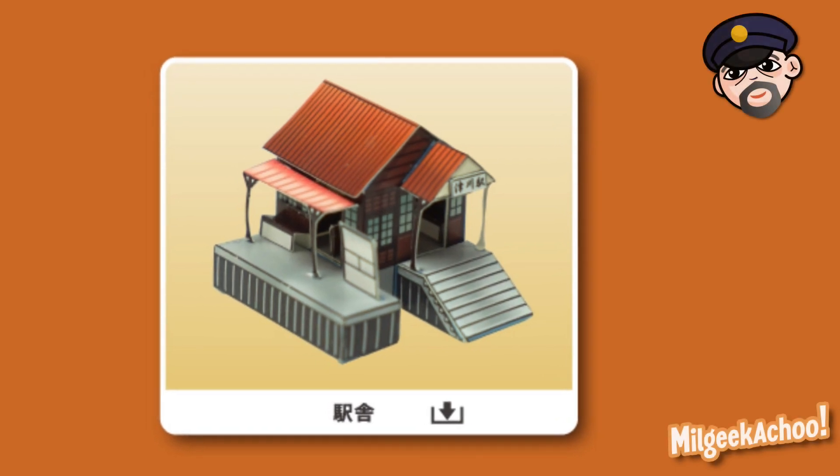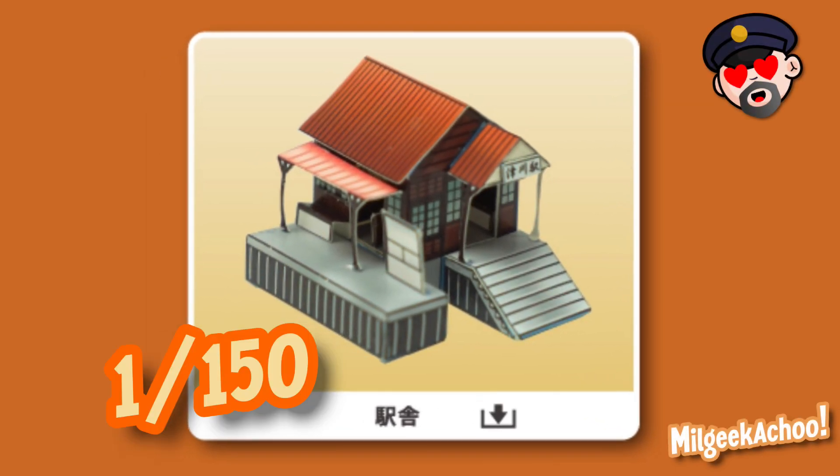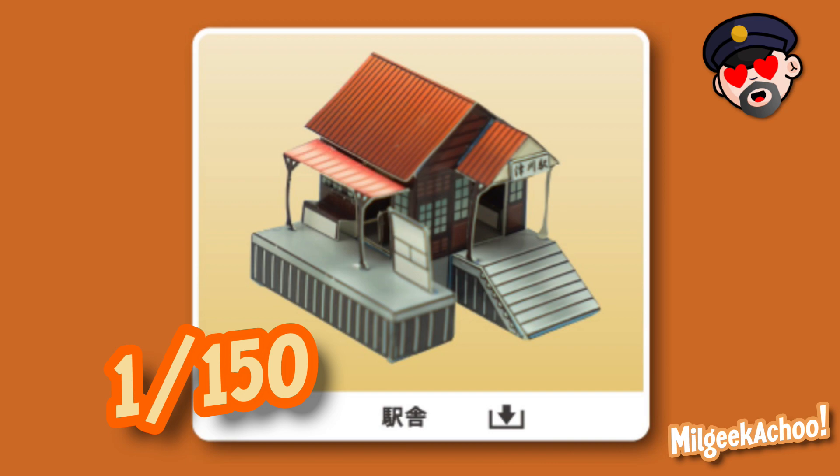In today's video I'll be putting together a tiny N-gauge 1-150 scale papercraft railway station while chatting about my reasons for starting with such a basic piece of layout scenery.